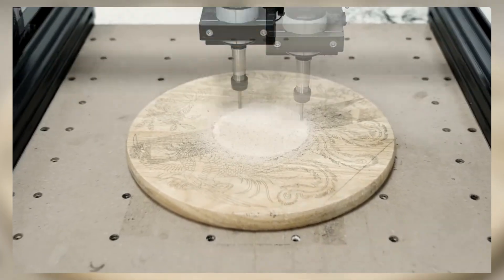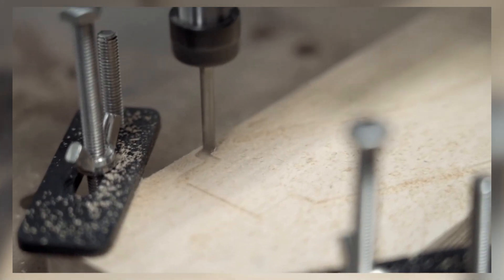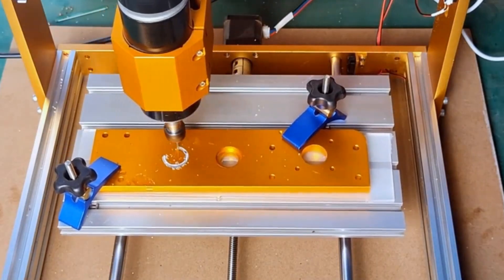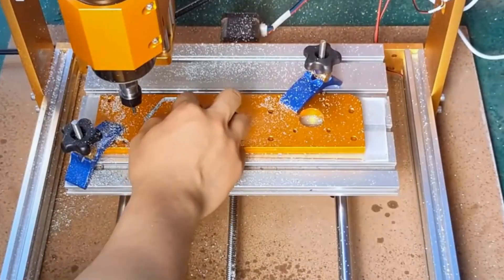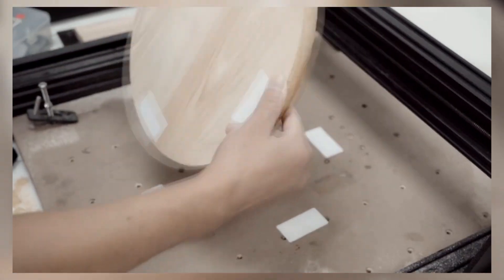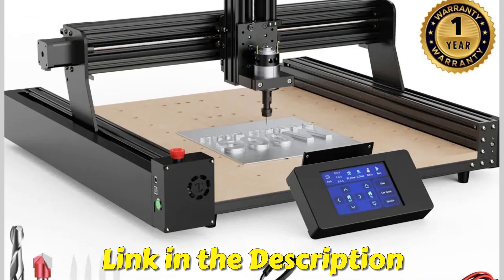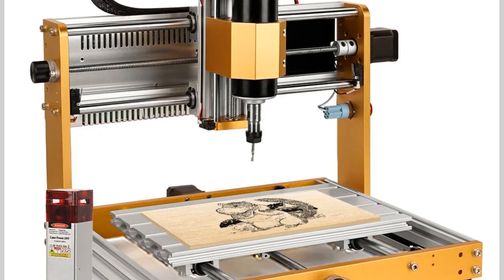Hey DIY enthusiasts, makers, and professionals, welcome back to the channel. Today we're cutting through the competition with the top 5 CNC routers of 2025. Whether you're a hobbyist looking to bring your woodworking projects to life or a professional seeking precision and power, these CNC routers are designed to give you control and accuracy. We'll break down the top models for performance, durability, and ease of use. Make sure to check the links in the description for all the details, and don't forget to like, subscribe, and hit that notification bell for more tech and tool reviews. Let's get to it.